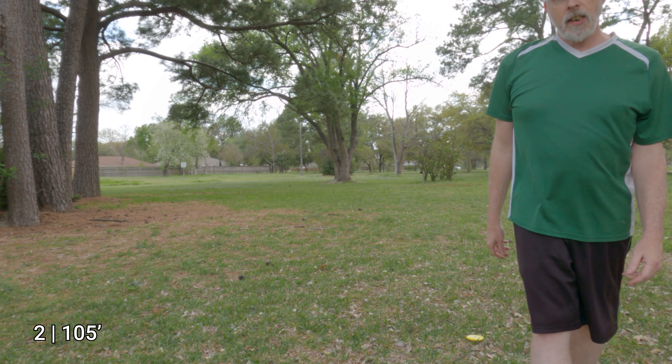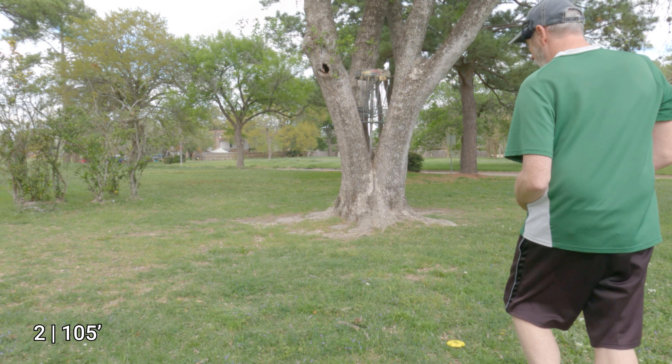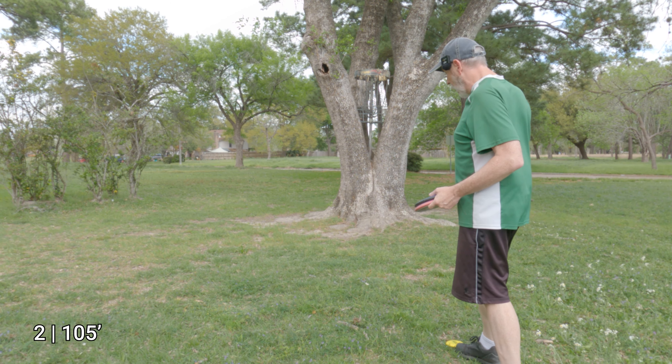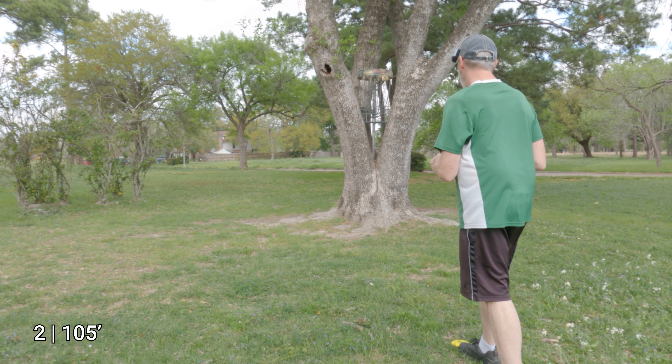We have two interesting lies — let's go see which one we'll take. The other one was 15 feet away in a straight shot, so I'm going to try the more interesting one that's 20 feet out.